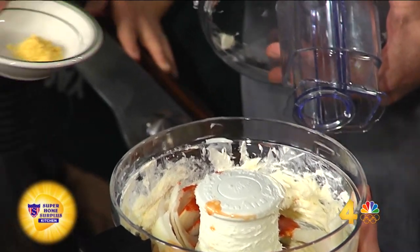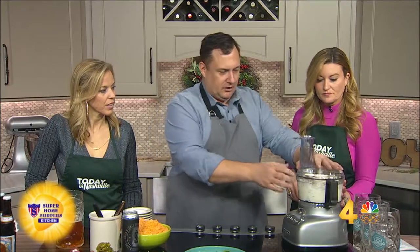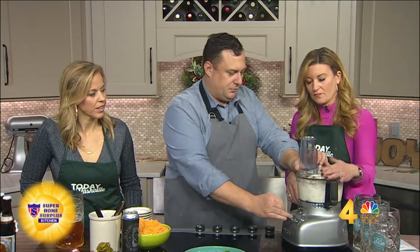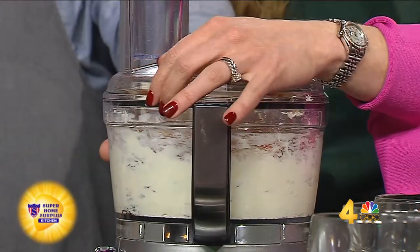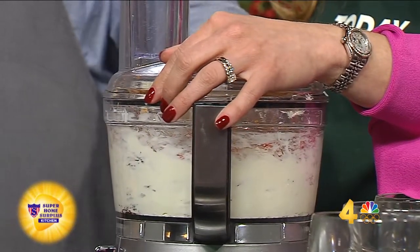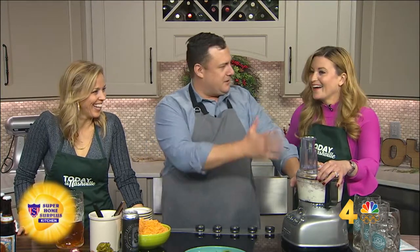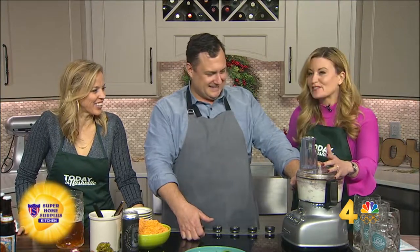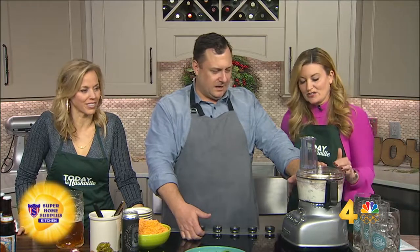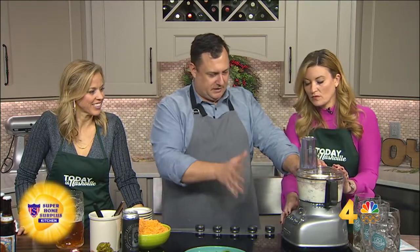And a little bit of mustard powder. Another little item we like to add to that, so we'll just throw all that back in there and turn that on high again. You're inspiring me to get the food processor out of the box. These are great — keep it easy. Shred that cheese first and then go right in there for the beer cheese. I love them.